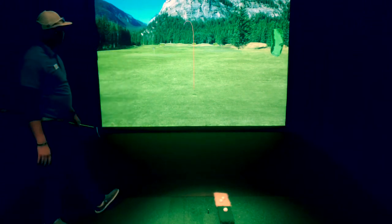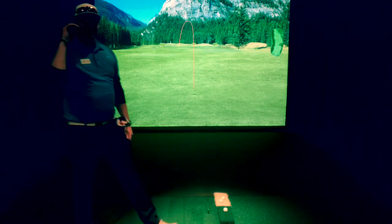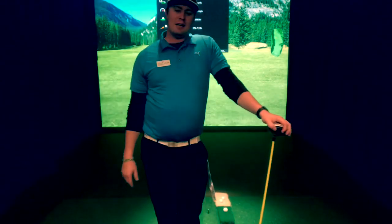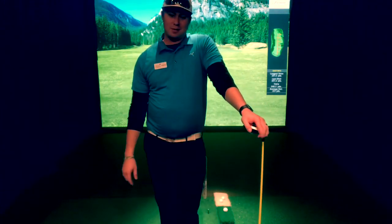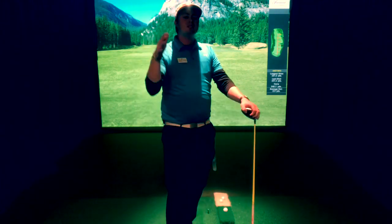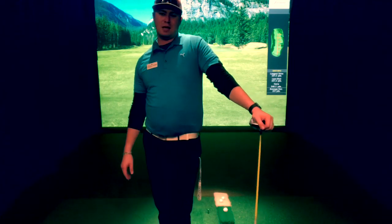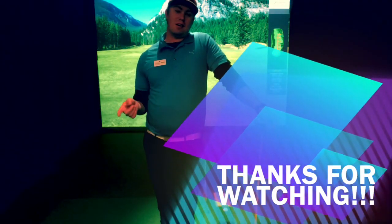Nice little baby draw — we like that. So that is how to quit slicing your driver and irons. If you have trouble slicing your irons you probably have trouble with your driver as well. If you have questions on this let me know — I love to chat about this stuff and love to elaborate on it. I appreciate you guys watching and look forward to seeing y'all again next week.